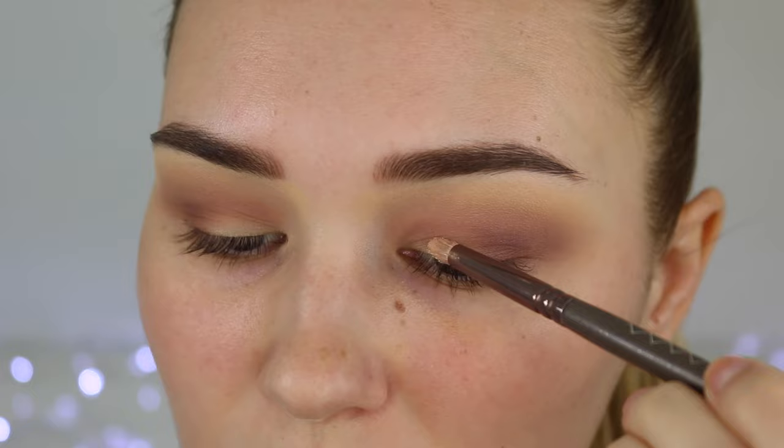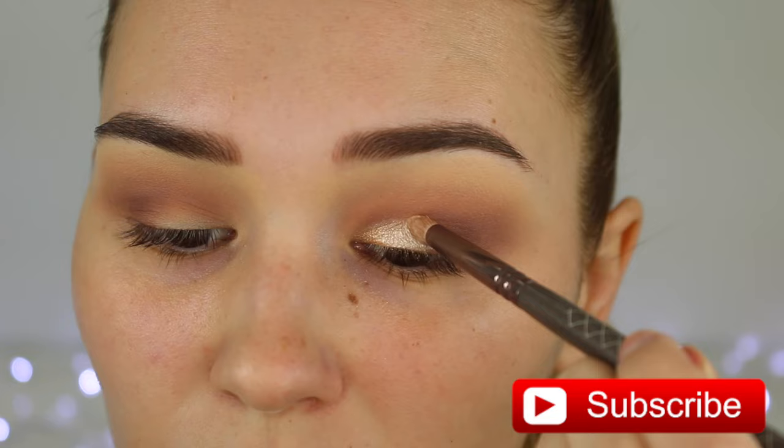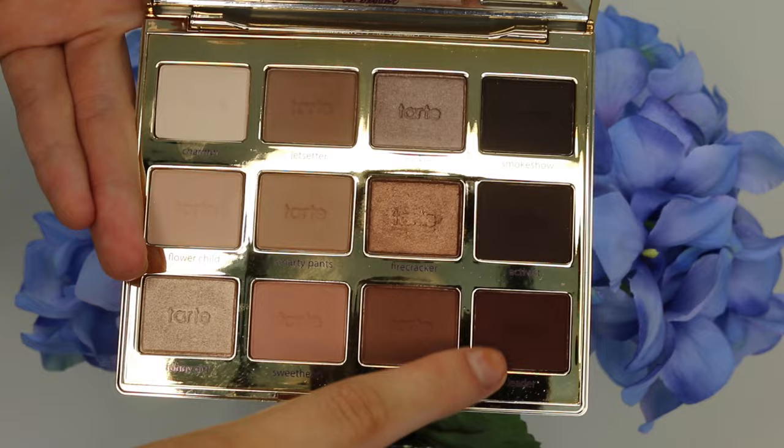Now I'm taking this beautiful champagne shimmery shade and I'm going to spray some Fix Plus on my brush to make sure it's super wet and pigmented. Wow, was that pigmented! Just putting this all over my lid — it makes the eyes stand out so incredibly much.